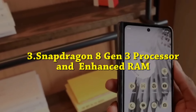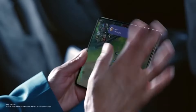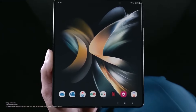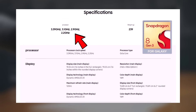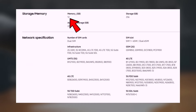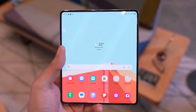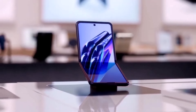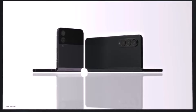Snapdragon 8 Gen 3 processor and enhanced RAM: Following the Vivo X Fold 3 Pro's lead, the Samsung Galaxy Z Fold 6 and Galaxy Z Flip 6 will also integrate the Snapdragon 8 Gen 3 processor. This year, Samsung is anticipated to boost RAM options to 8GB and 12GB, although specific internal storage details are yet to be disclosed. The smartphones are likely to run on Android 14 with Samsung's One UI 6.1.